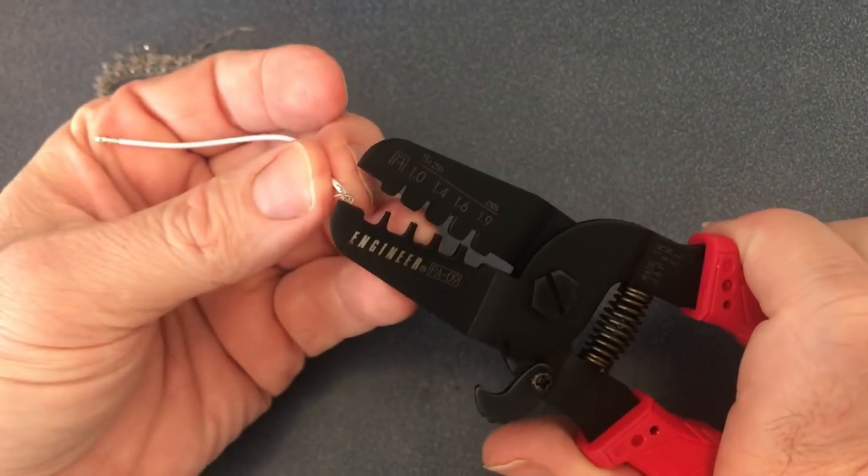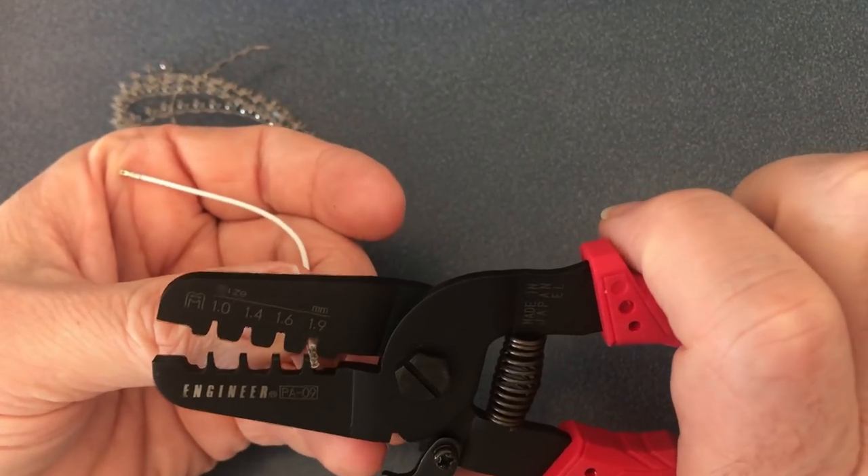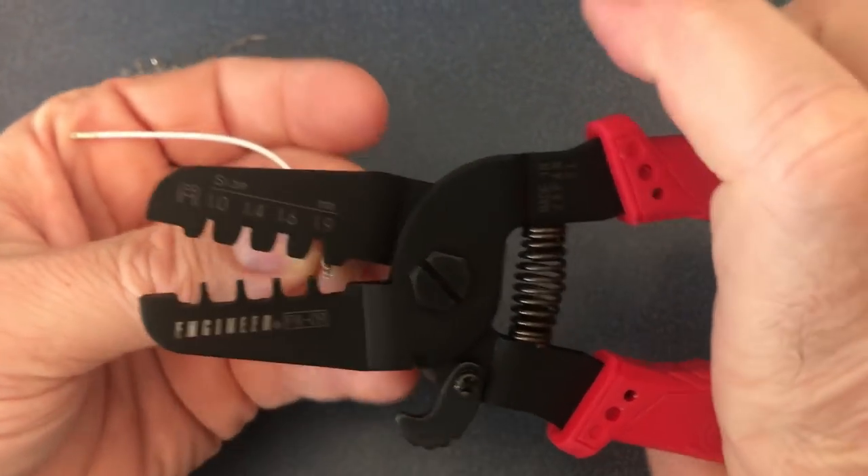Then use the plier to squeeze in the outer wings so they will go smoothly into the 1.9 millimeter slot on your tool, and crimp it. There you go.